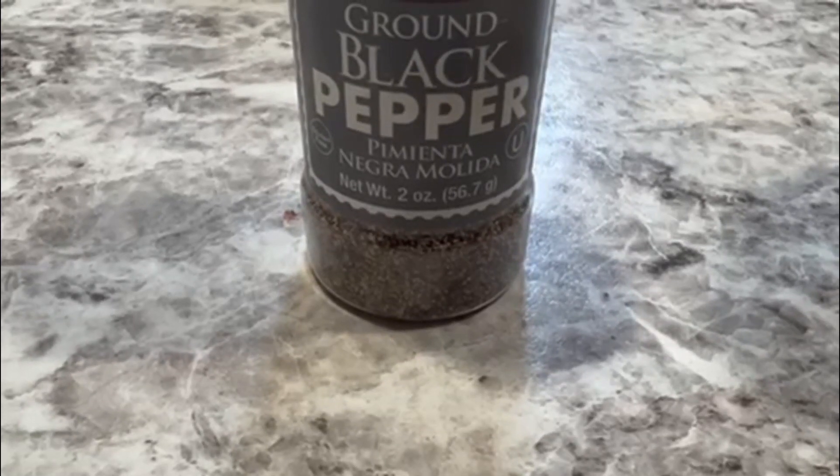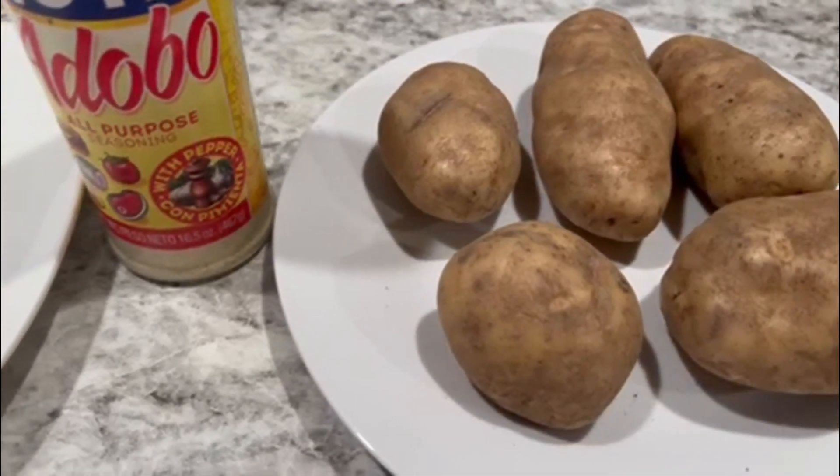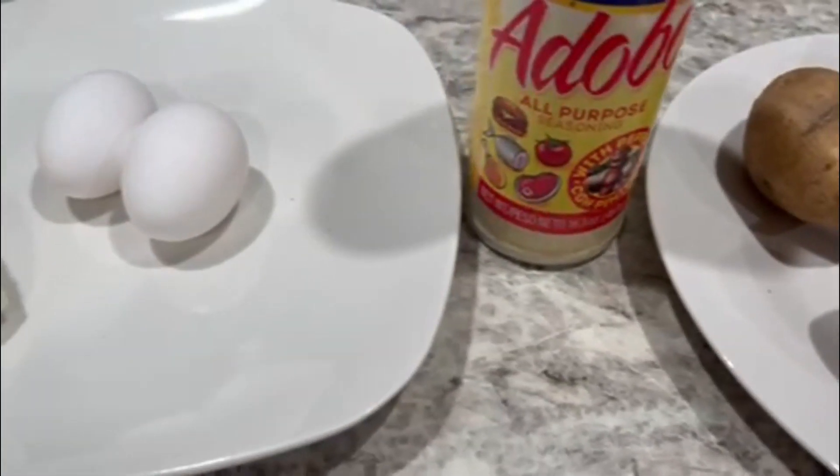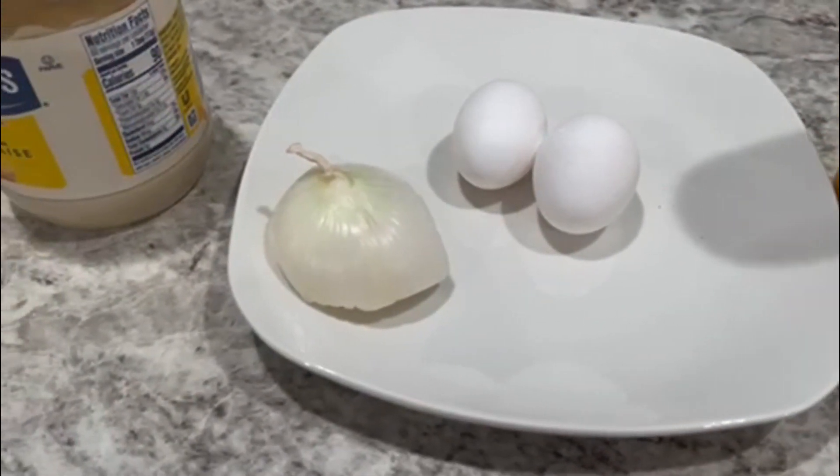Hey guys, welcome to my channel! Today we're making potato salad. Let me show you the stuff we need: black pepper, potatoes, adobo, two eggs, onion, and mayonnaise.